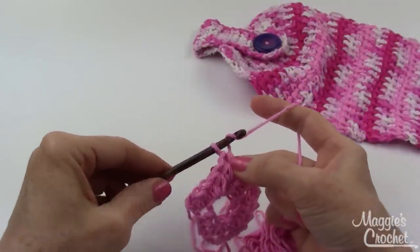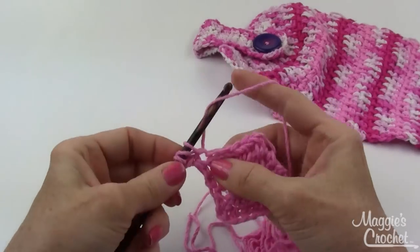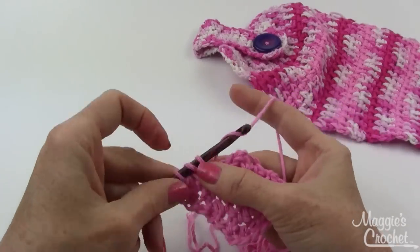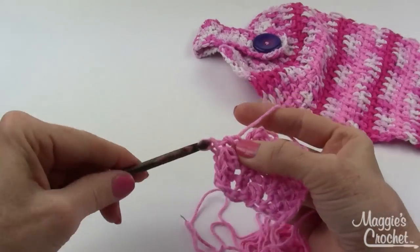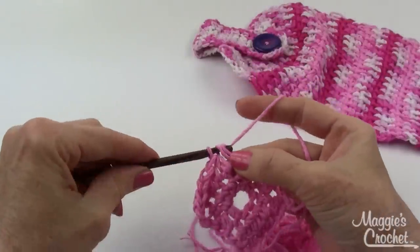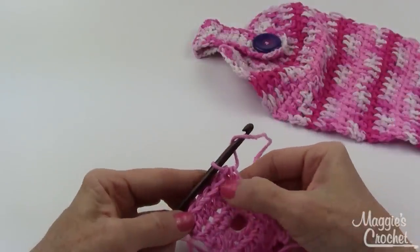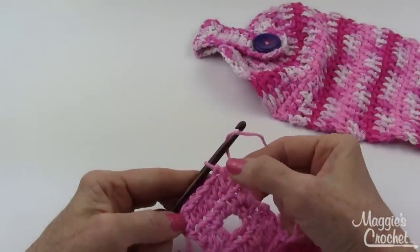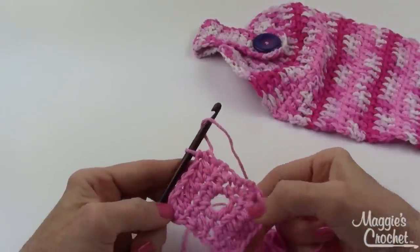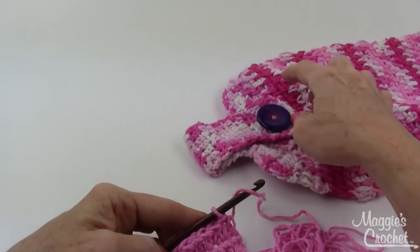On row five, chain one and turn, then half double crochet in each stitch across. You then repeat that row ten more times — just chain one, turn, half double crochet across — until you have fifteen rows total. I'll go work on that and come back on camera and we'll start increasing for the body of the towel.